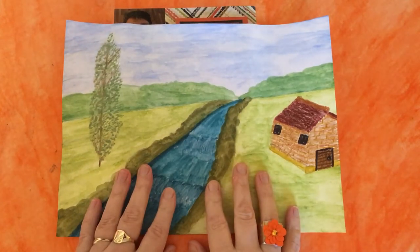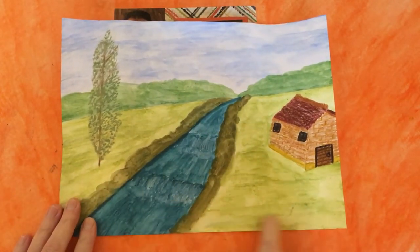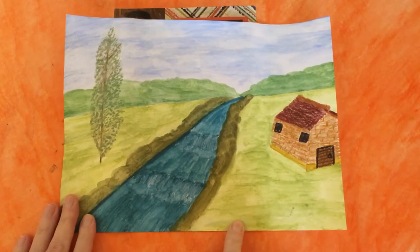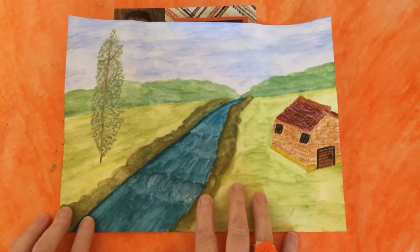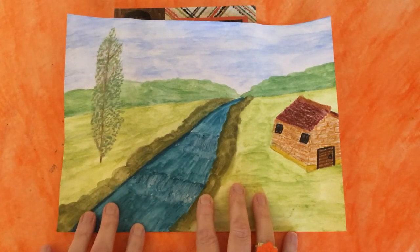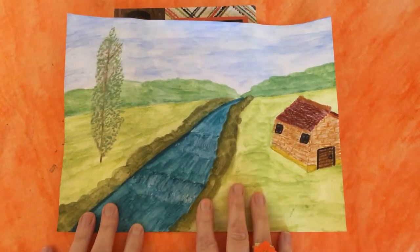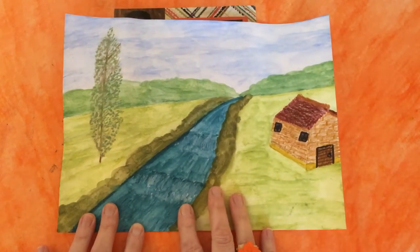Hello everyone, it's Dawn and welcome to another paintings to product video. Today I'm going to show you how I'm going to turn this painting into a gift bag for a five by seven greeting card. I will add all the dimensions, measurements and details you might need in the description box down below so that you can refer back to it.